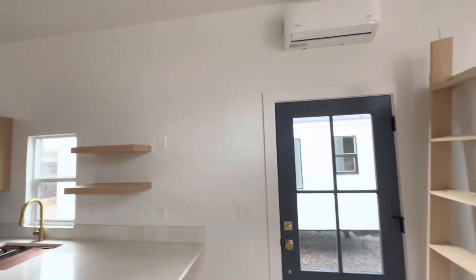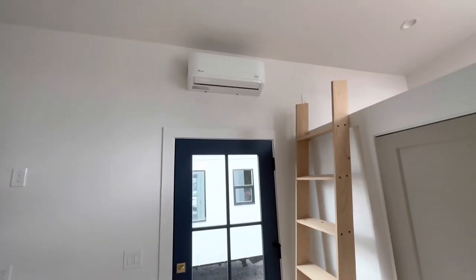If you have your couch here you can hang your TV over here. Then you have your mini-split AC and heater up on top.